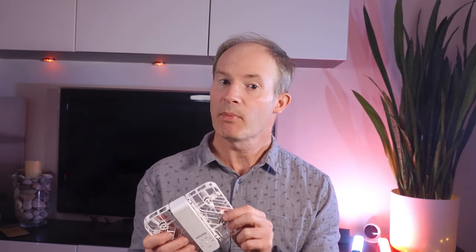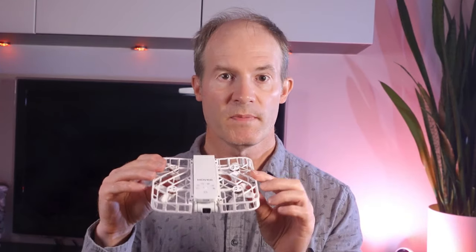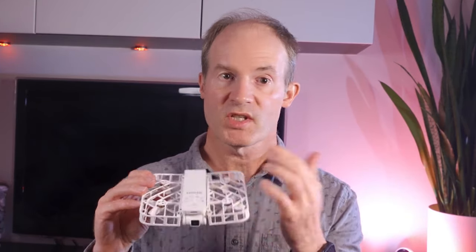This recently released Hover Air X1 camera is growing in popularity due to its ease of use. We simply just unfold the drone, press a button for a quick shot and then off we go.